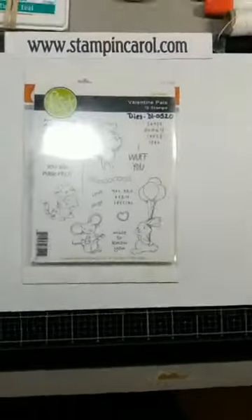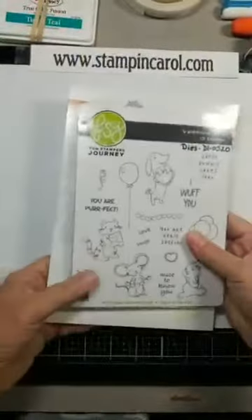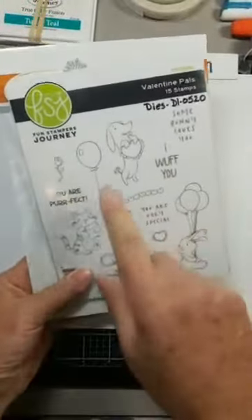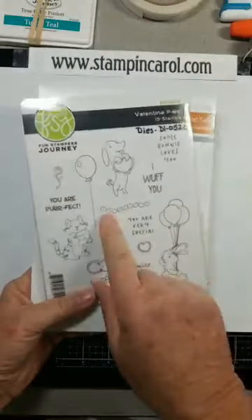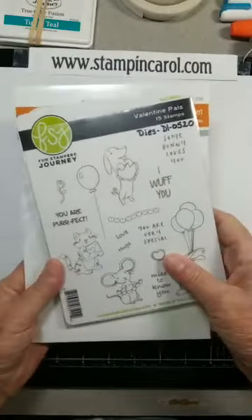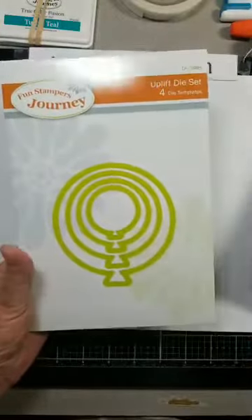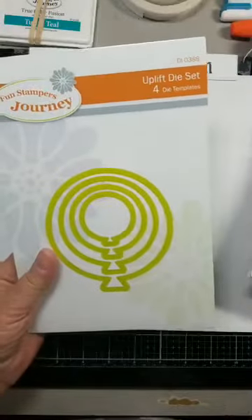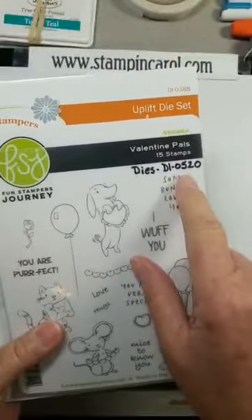I'm making this card into a Valentine's card. I did find my one Valentine's stamp set. I have lots of dies but I have very few sets that are current. And I'm using the Uplift die set. So these are the two Valentine pals with their coordinating dies.